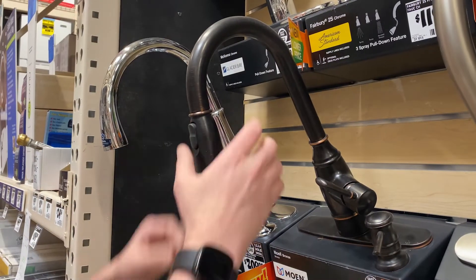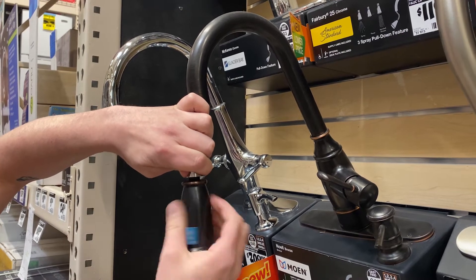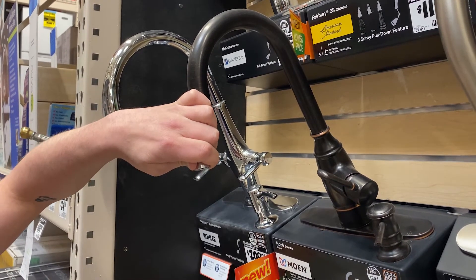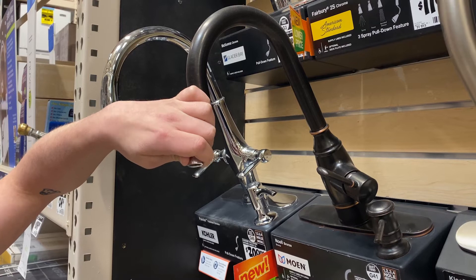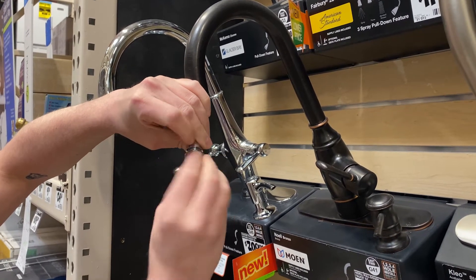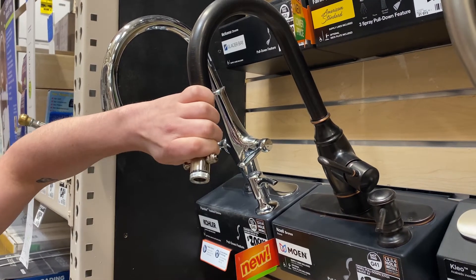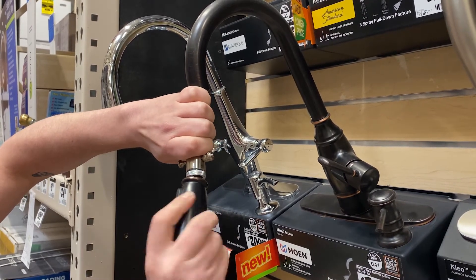First, pull down on the faucet head and unscrew the connection between the faucet head and the supply hose. Next, screw in one of our threaded pull-down faucet adapters. Give it a tug to make sure it's secure and then reinstall the faucet head.